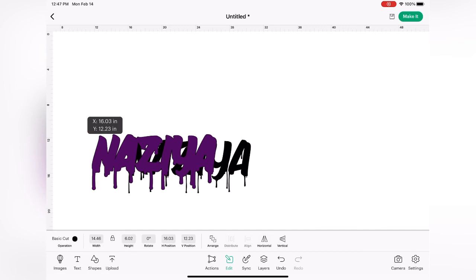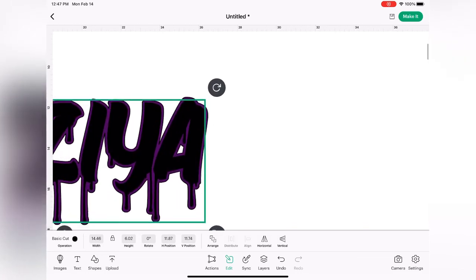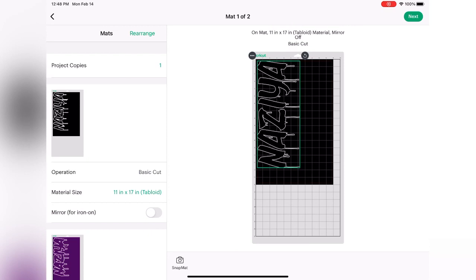Lastly, I need to layer my two images. Remember, if something is in the back, you just move it to the front by selecting edit in the toolbar, then selecting a range and choosing send to the back or send to the front. Then you can just layer your two objects the way that you want to get that perfect offset. Now that you have your offset the way that you want, hit make it in the top right-hand corner to send it to your Cricut to cut out. Change your material to the type that you'll be using and there you go.